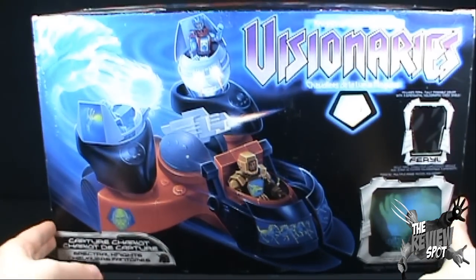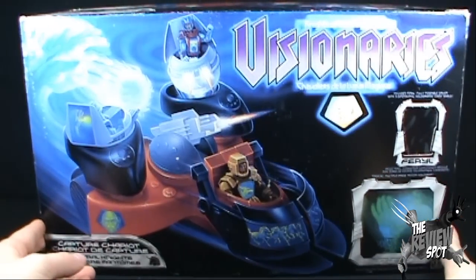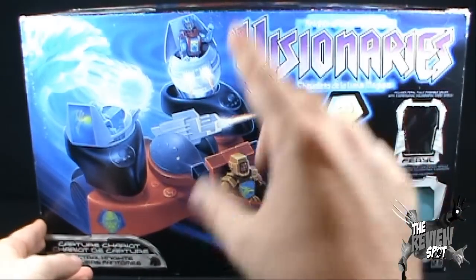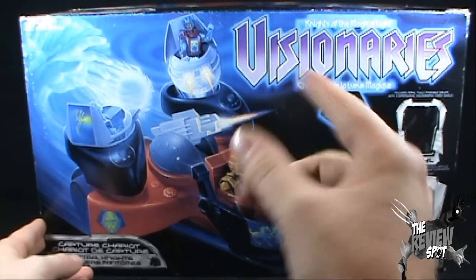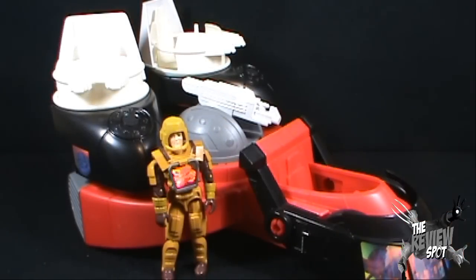Anyway, what I'm going to do is take a bit of a break, get this all out, get this all set up, and we're going to get a better look at the Visionaries Capture Chariot. Stick around guys, there's definitely more to come. And we have the very cool Capture Chariot out of box.